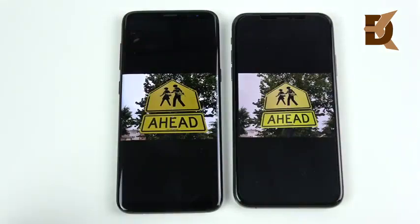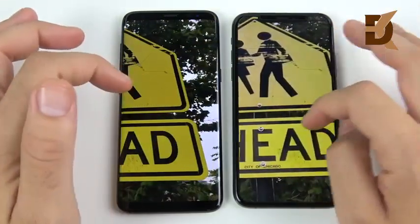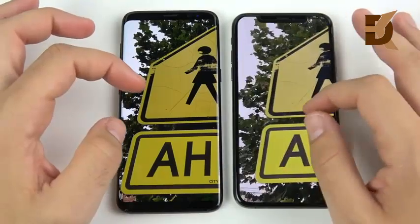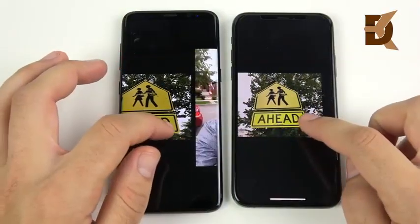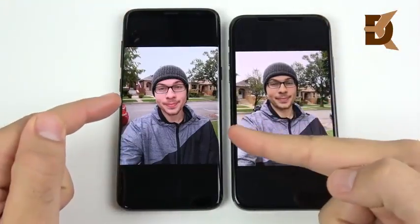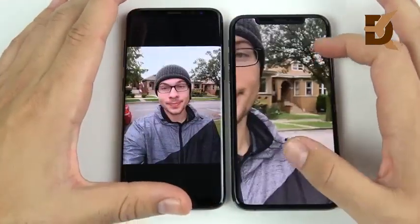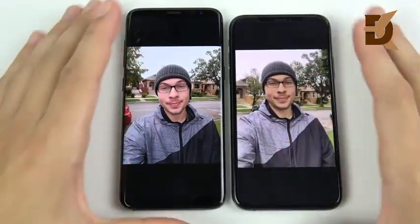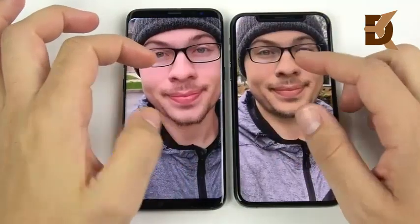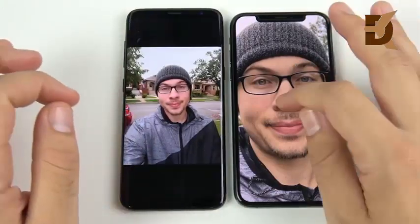Looking at photo samples: the iPhone XS shows more accurate color than the Galaxy S8, whose colors look a little yellow and artificial compared to the realistic look of the XS. Both are sharp photos. On the selfie side, the S8's wider lens captures more background — better for group shots — but faces look a bit red and pink on the S8, whereas the XS is much closer to natural skin tones.